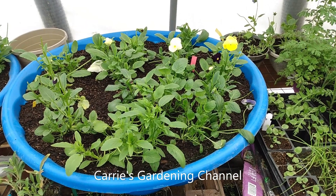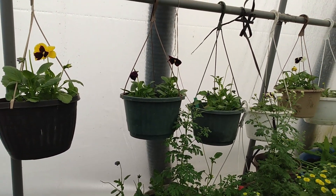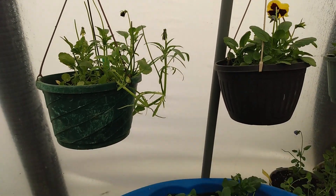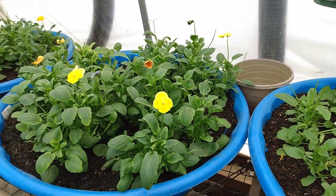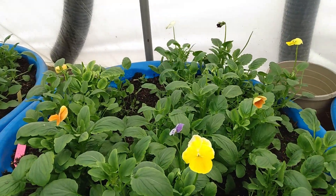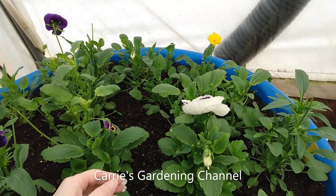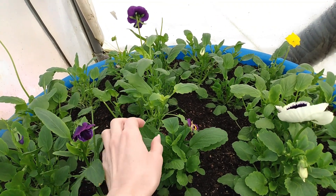Today is April 20th, 2022, and you can see here the pansies are looking much better. They're really starting to green up — they're getting rid of that lime green coloring in the leaves. This one here still has a little bit, but we are still working on getting the soil pH down. You can see all the beautiful blooms here. They look a lot different than what they did before, and this one here, the foliage looks a whole lot better. We still have a few where they're still a little bit lighter, but we are still working on the soil pH.